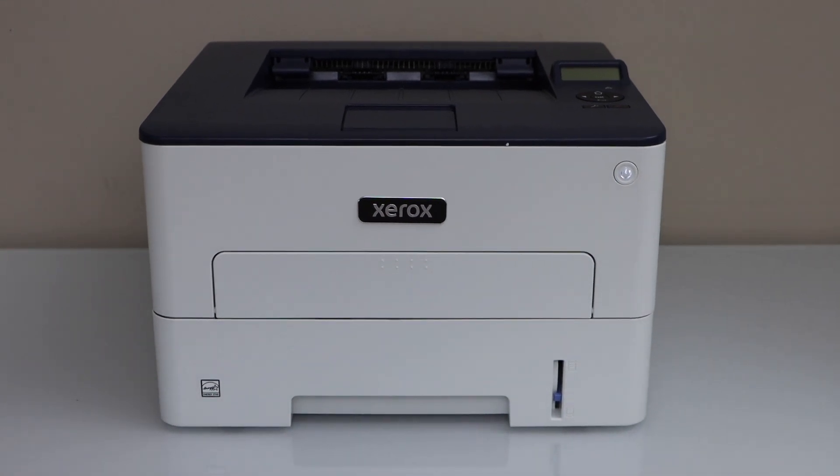In this video I am going to show you how to do the Wi-Fi setup of your Xerox B230 laser printer.